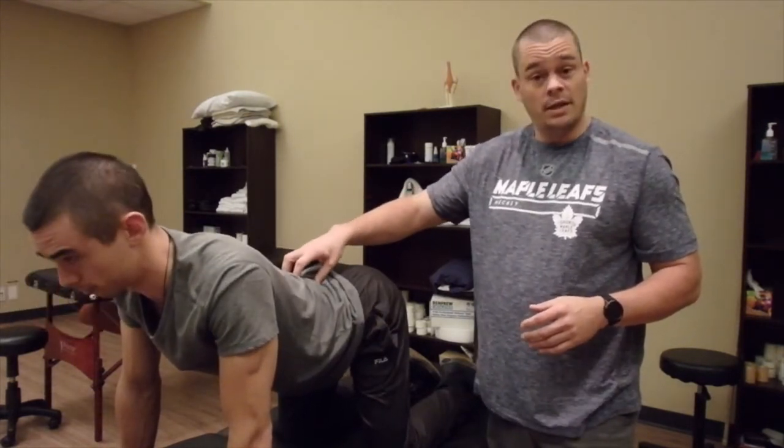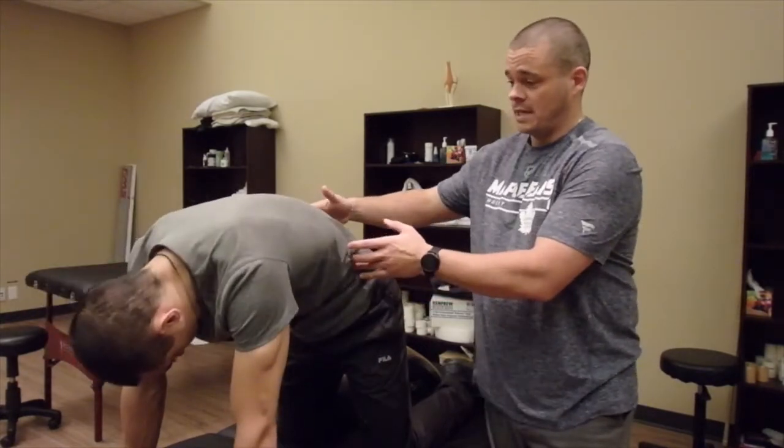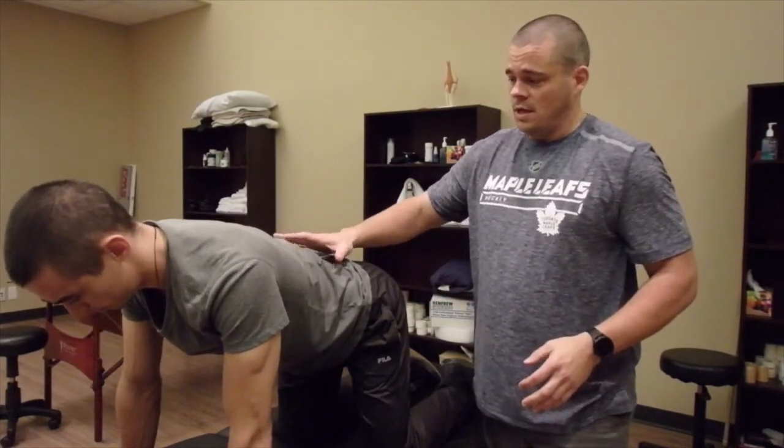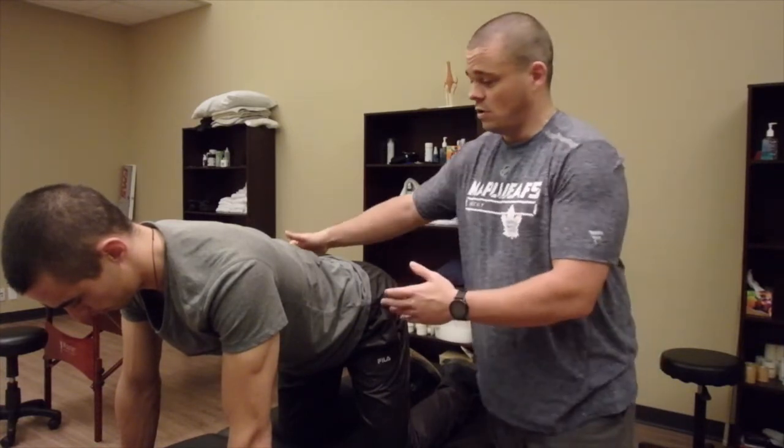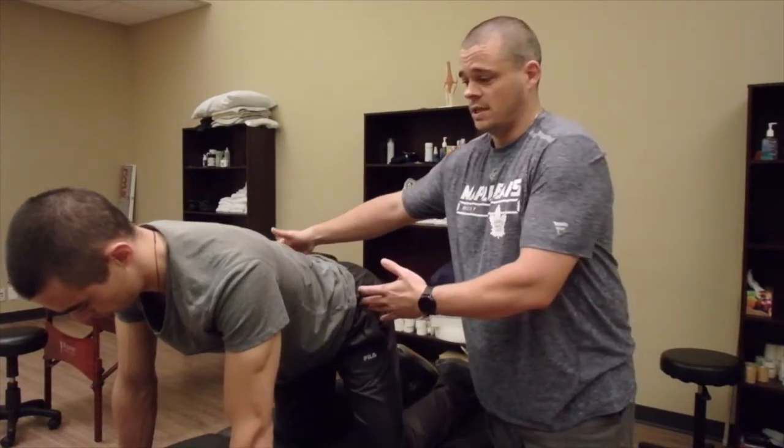We don't want them dropping down like this, and we don't want them to have a big arched back — we want them in neutral. Then you're going to coach them about that discomfort. All we're going to do is take their hips and go side to side.